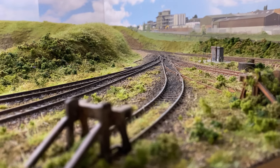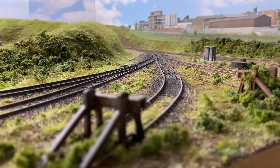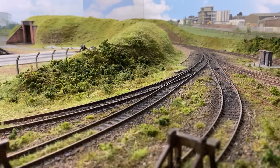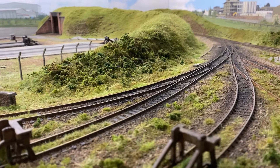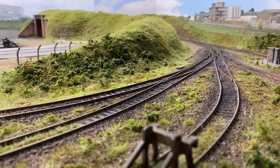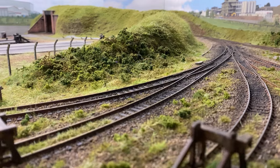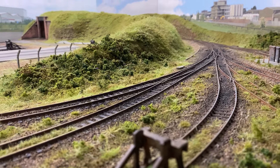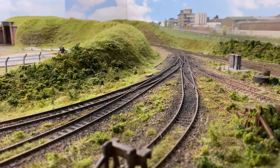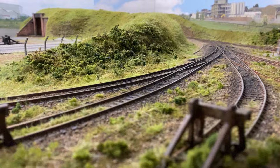Welcome back everyone to Riverbank Railways. We have an update video for the depot layout. As you can see, I've been doing a lot of work on the scenery, so apologies for the delay. I was doing a lot of work on the other layout over the summer, and then holidays, work, everything kind of took over. I got a bit delayed, and then I kept wanting to do just a little bit more before filming. I'm very excited to show this and very happy with the results.